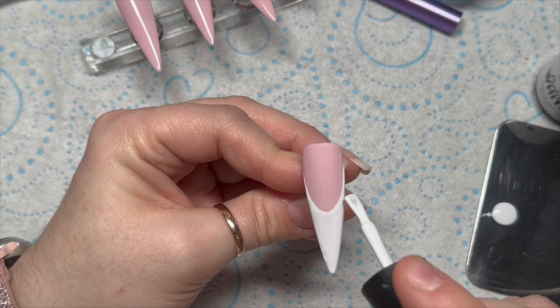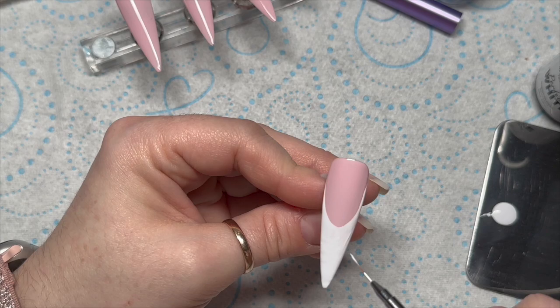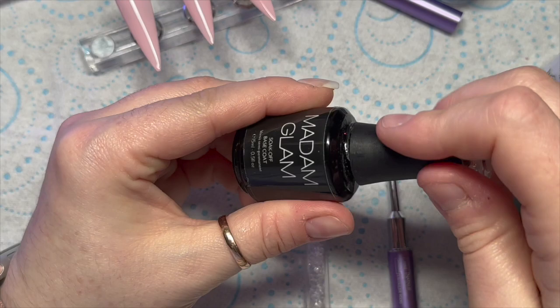If I'd have used my detailer brush the whole way it would have taken me ages. The rest of the nail — the free edge area — I fill that in with the brush from the bottle just because it's a lot quicker. I'm just going to level it all out and leave it to settle and then pop that in the lamp to cure for 30 seconds, and I will do the same on two more of those nails.